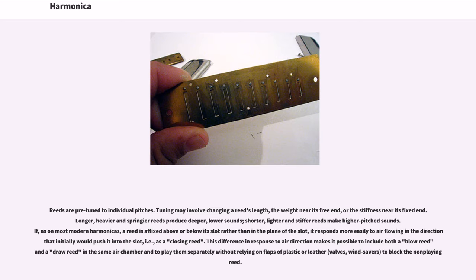Longer, heavier and springier reeds produce deeper, lower sounds; shorter, lighter and stiffer reeds make higher pitched sounds.